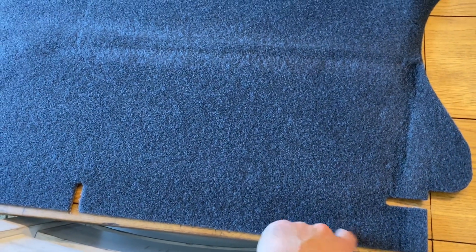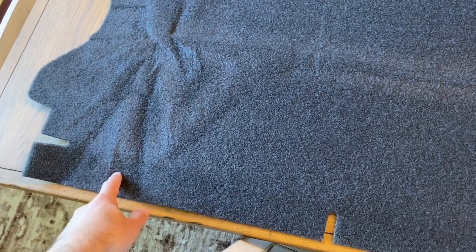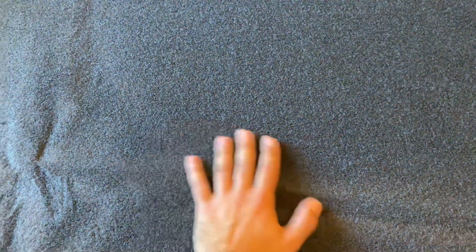The part here that tucks behind the back seat doesn't look like it has any holes for the four push pins, so you can either just tuck this behind the rear seat, or if you do want to utilize those factory push pins we're gonna have to line it up and just drill the hole through. But overall it's nice and thick — this is really the only thing that kind of bothers me.